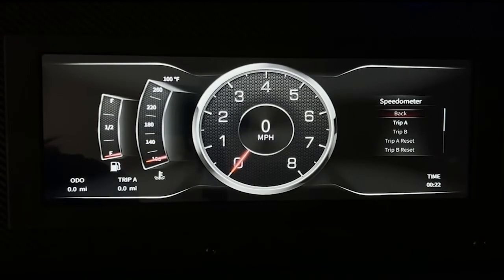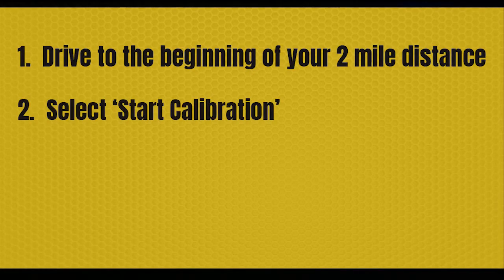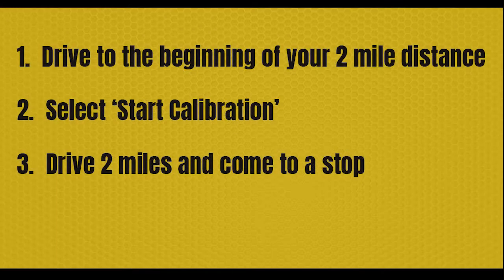Speedometer calibration will be required for an accurate speedometer reading. You'll start off by going to speedometer in the menu, then scroll down until you see speed calibration. This is where you want to drive to the beginning of your two-mile distance — this could be at your driveway or elsewhere. Choose start calibration and press enter. The display will now show stop calibration.